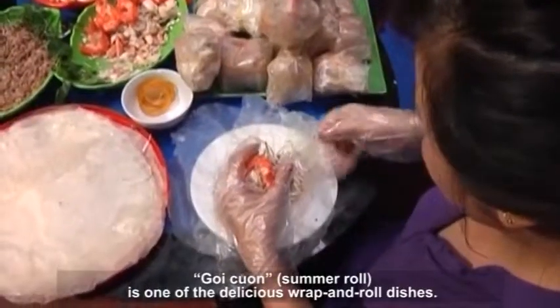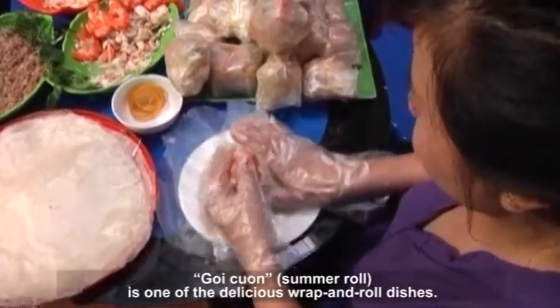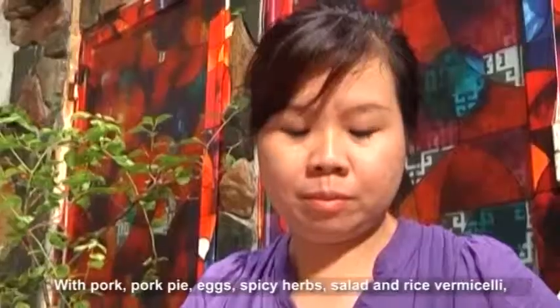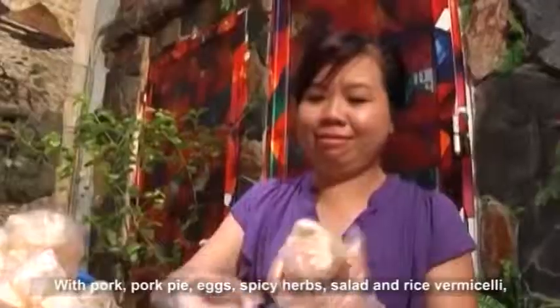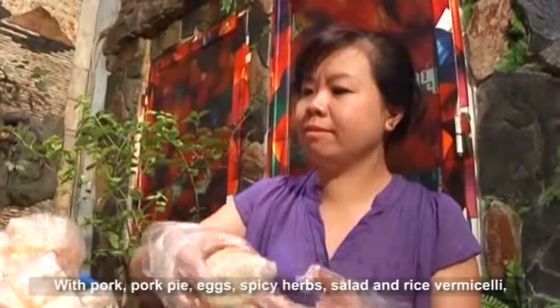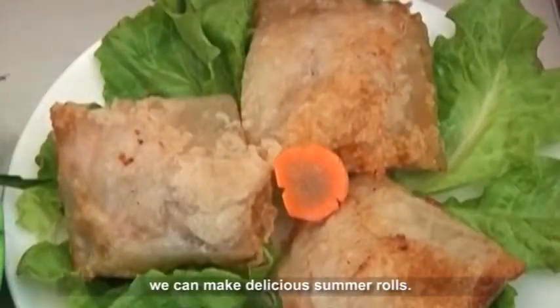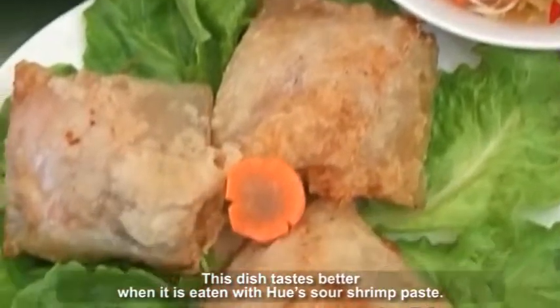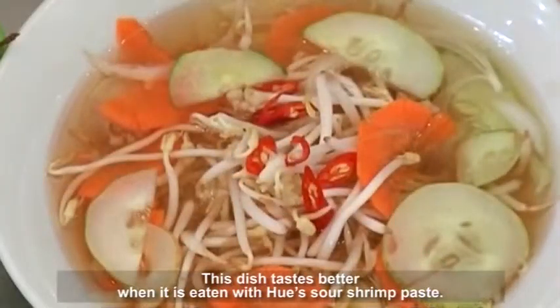Gua Quang summer roll is one of the delicious wrap and roll dishes. With pork, pork pie, eggs, spicy herbs, salad, and rice vermicelli, we can make delicious summer rolls. This dish tastes better when eaten with Hue sour shrimp paste.